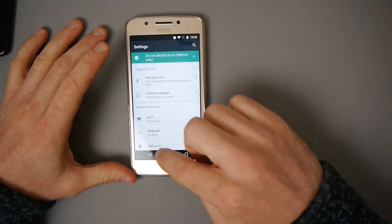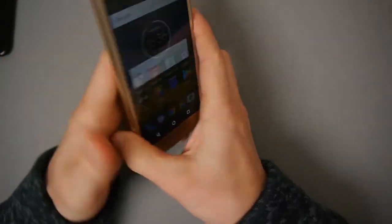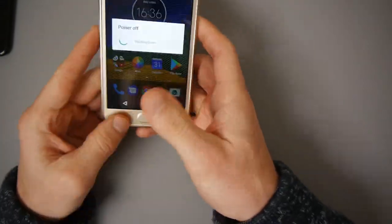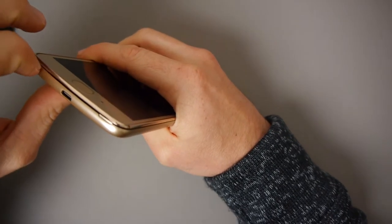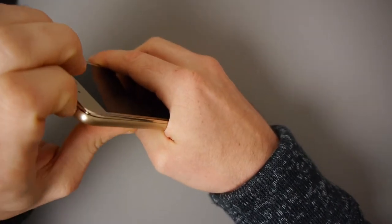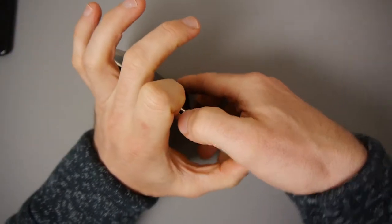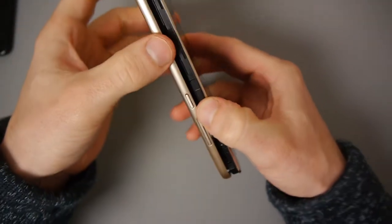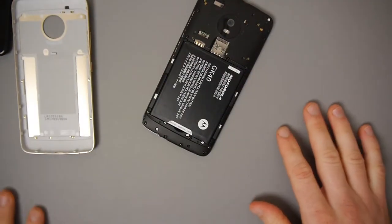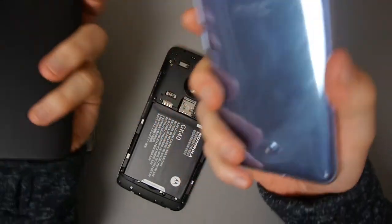This is actually dual SIM. You can open it up because this doesn't have a battery built into the casing - you can take the back off. As you saw in my unboxing, you'll get your battery in a little bag and you need to insert it yourself. You've got two SIM slots here.